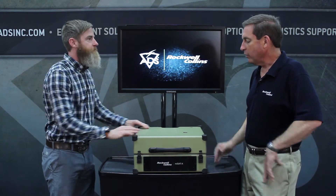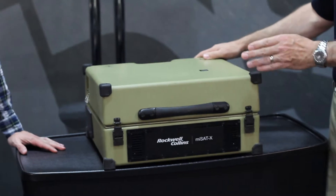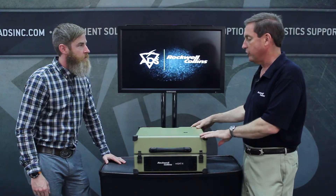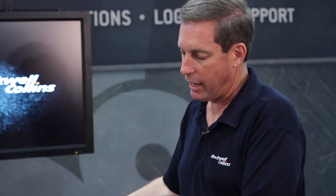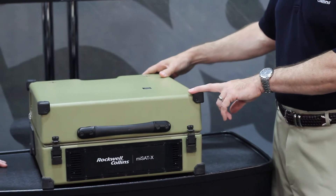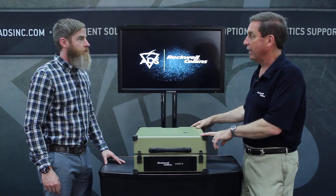So tell us what we have here. Well, this is the MySatX. It is a satellite communications terminal. It was derived for a joint special operations requirement. They wanted a unit that would fit in the overhead compartment of an aircraft that was WGSX certified.